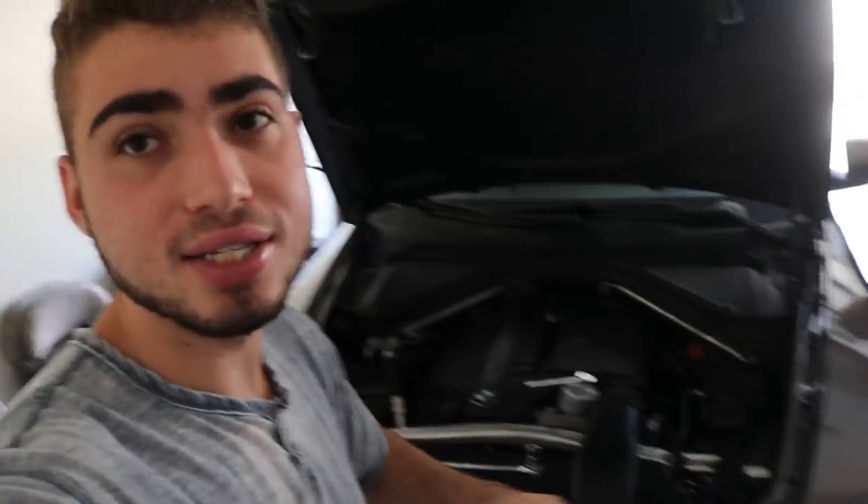Today guys, we have the X5 — this is like the new generation. This is my cousin's 2011 X5, beautiful car, twin turbo. We're actually just doing an oil change, and it's crazy how much easier this is compared to the G37. Don't tell them how long it took — it's really embarrassing how long it took them to do this.